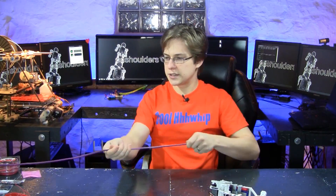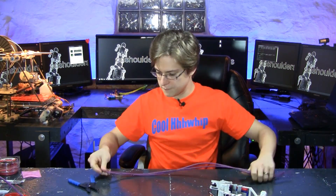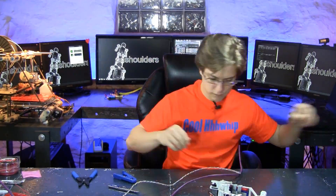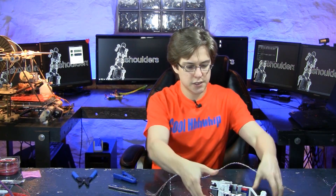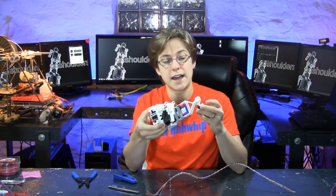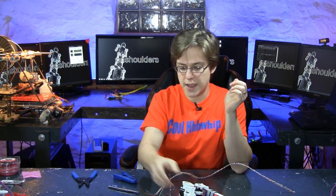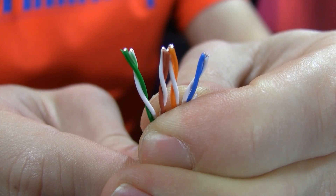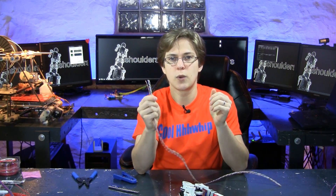So we're going to cut this cable to length, then we're going to strip off the housing. But we have a problem — on this dogbot leg, we have 11 inputs and outputs, a total of 11, but we only have 8 distinct wires. So we're going to get around this by pairing wires.